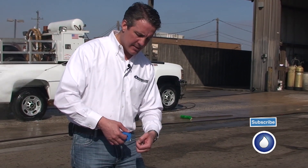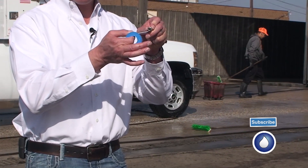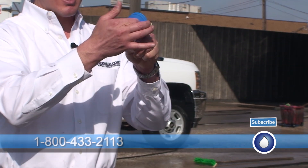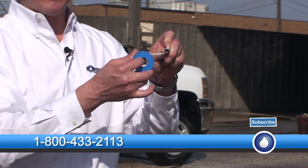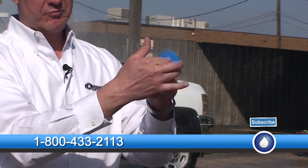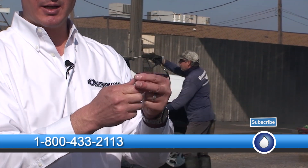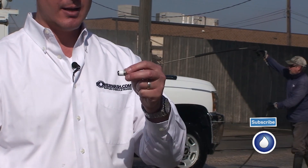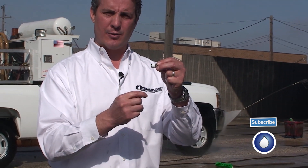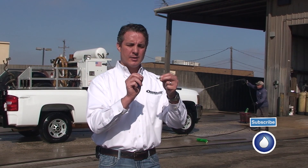Take the thread seal tape to the bottom side of the threads, just like this. And then I go around — and what that allows me to do is hold it with my fingers and it stays tight. So I go around like this three to four times, which should be plenty of thread seal tape. And I make sure that I don't go past the end of the threads, so that when I put it together, some of that seal tape doesn't break off and end up clogging my nozzle.